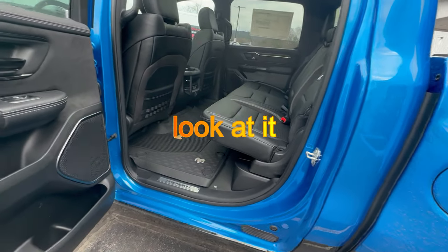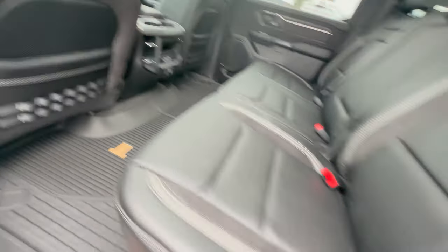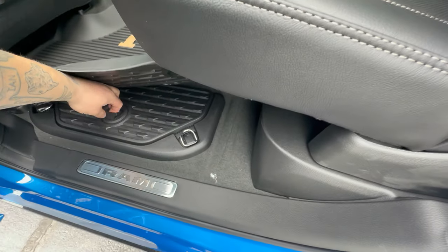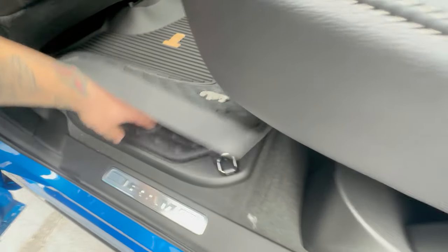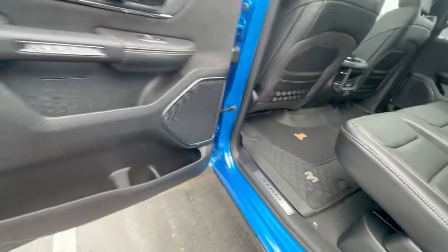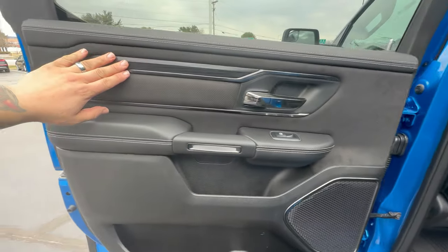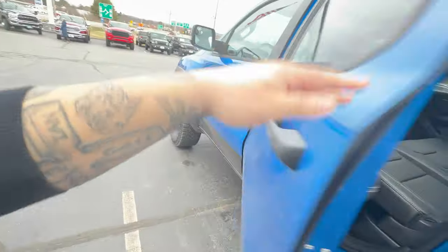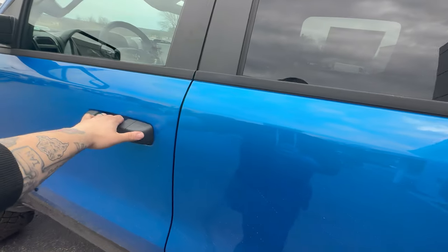Just look at these floor mats — look at that, awesome. Right up underneath you've got some storage. There are drain plugs in there — I think you can use it for cold storage. Got some tie downs. Another cup holder. And look at this wood — I love that black wood in there, it looks amazing. Got to push a little harder to close the door.